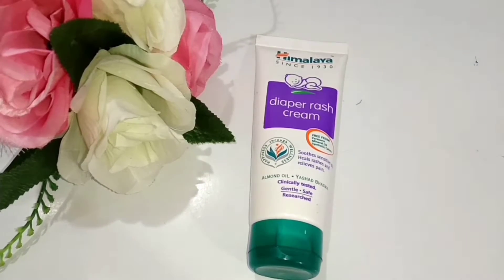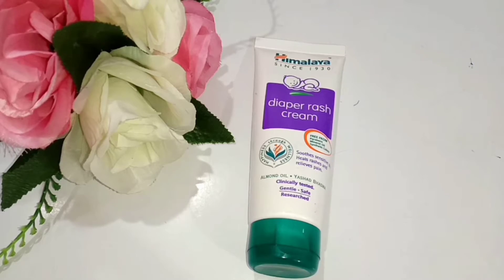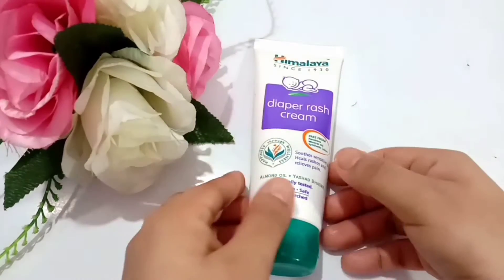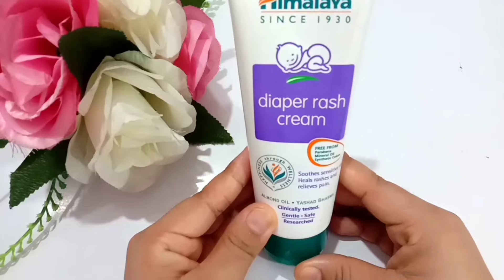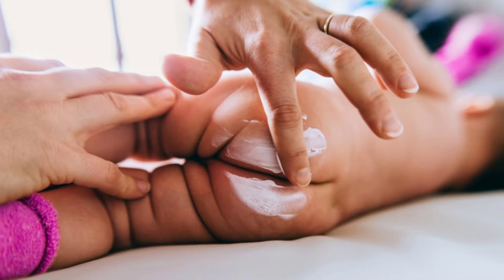Hello friends, welcome back to Product Secrets Review. In today's video I'm going to give you a review of one important baby product — this from the popular brand called Himalaya. It's a baby diaper rash cream. As you know, there are so many variants of diaper rash cream available in the market from different brands.